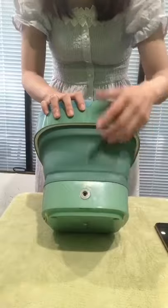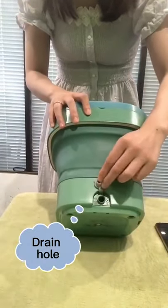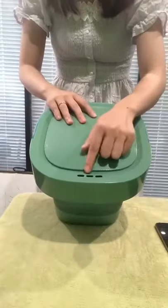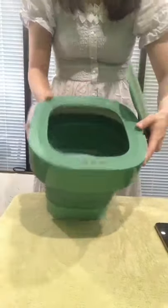This is the power hole, you need to plug in before you use it. And this is the drain hole, the water will flow from this hole. Look at here, there are three holes, you can pour water from these three holes like this.